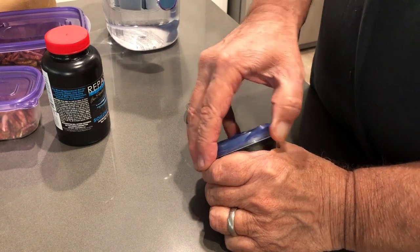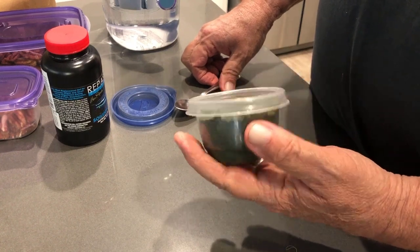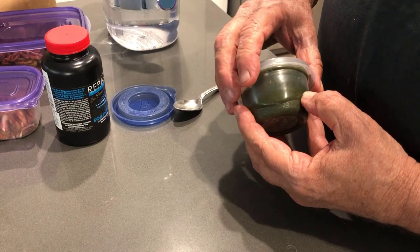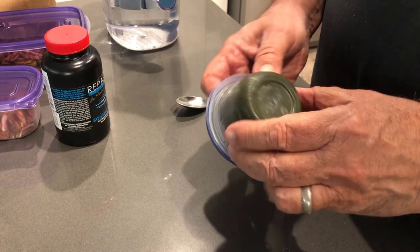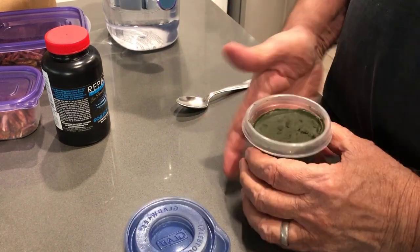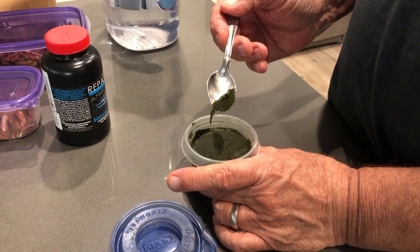It's been a couple of hours and the Repashy's been in the fridge — it's cold and gelled. After I shut the camera off I noticed there was still a little dry powder around the sides, so I went through and stirred that in to make sure it was all well mixed. It's pretty solid now. See — it just popped out of the container, still a little wet. The way I portion it out is just with a spoon, taking out little pieces like that, and that's what I drop in the tank.